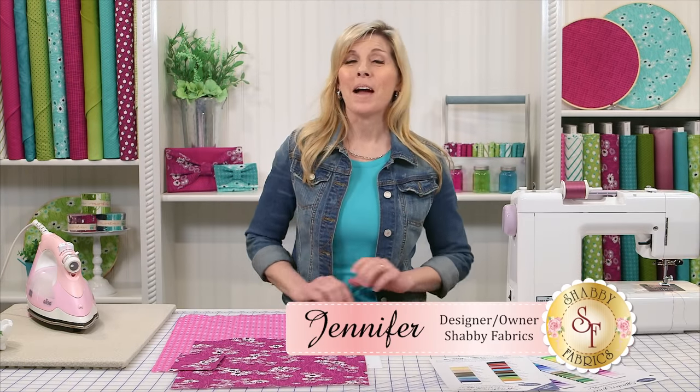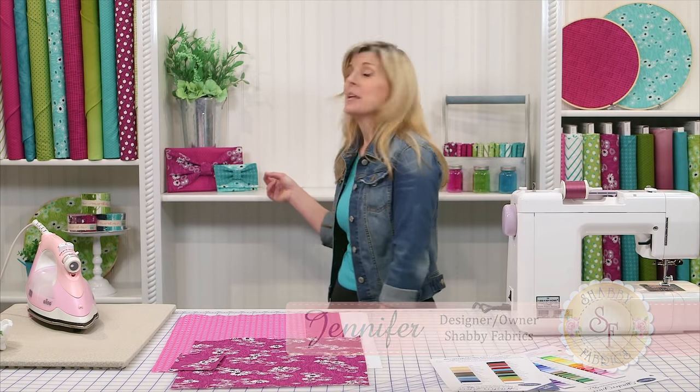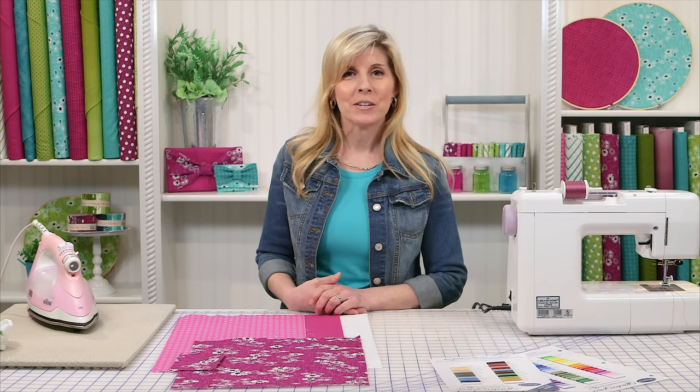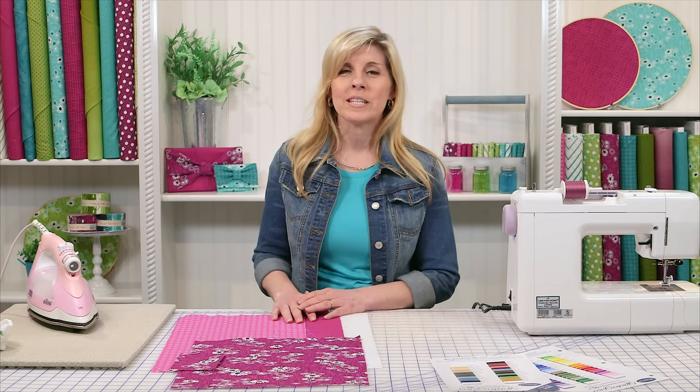Hi, I'm Jennifer from Shabby Fabrics. Today I'm going to show you how to make this adorable bow clutch and matching wallet. This was made from the Simply Colorful 2 collection from Moda, and isn't it great? I just love these jewel tones.